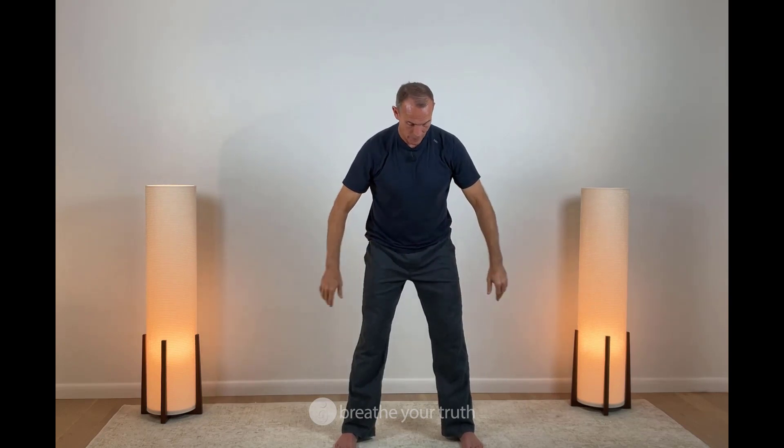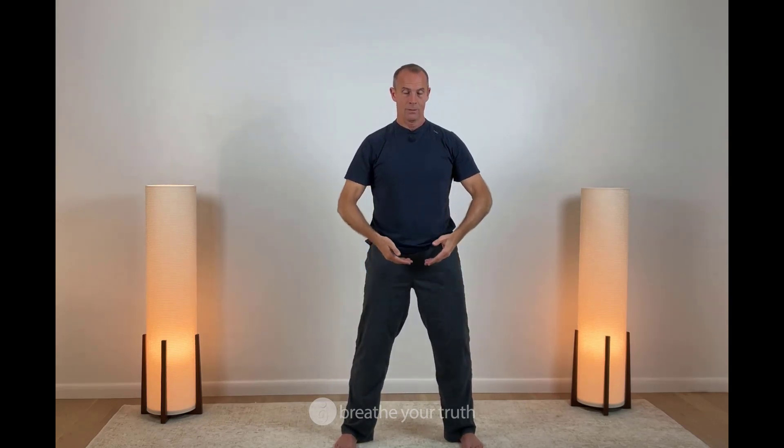When we do that intentionally, we can do it skillfully. When we do it by accident or unintentionally, oftentimes there are negative consequences. And so we're putting some intention into charging up the system.